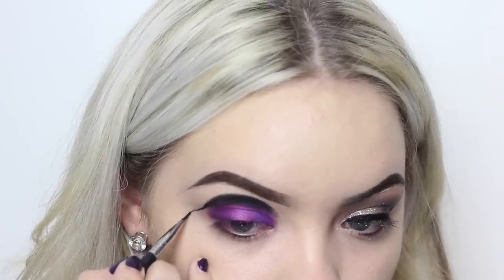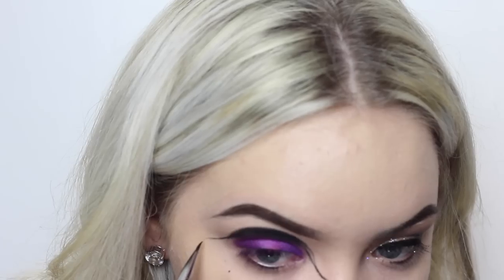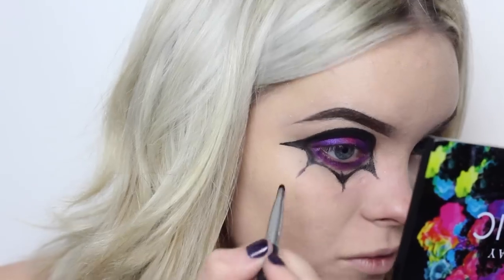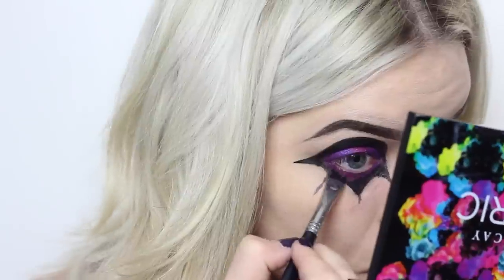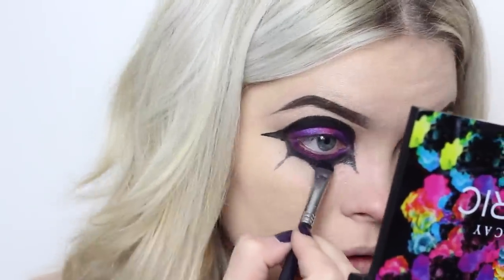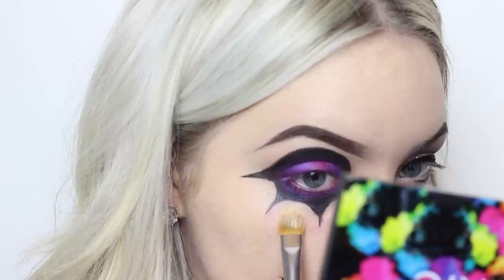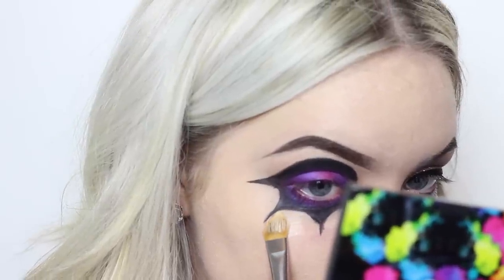For the points, I switched to my Kryolan color wheel just so that they were more defined. I grabbed some concealer just to sharpen up those lines.